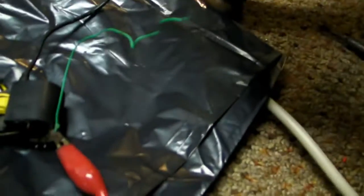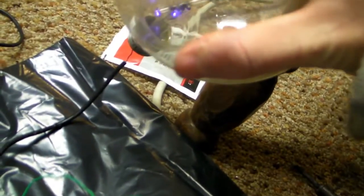Let's get this old light bulb here. It doesn't really do anything interesting. But what will do something interesting is an old plasma ball.